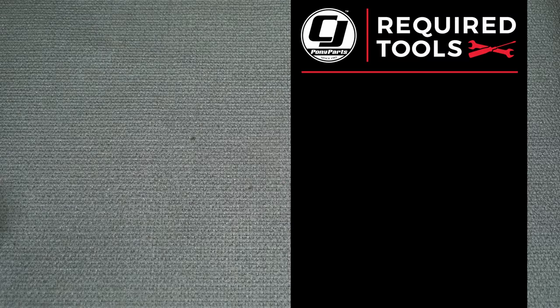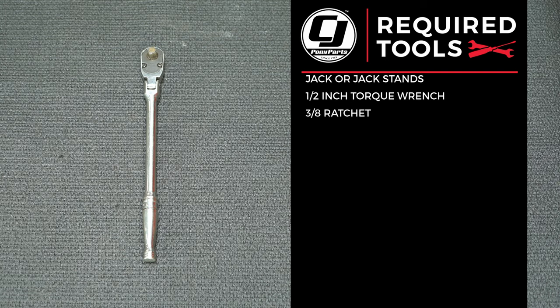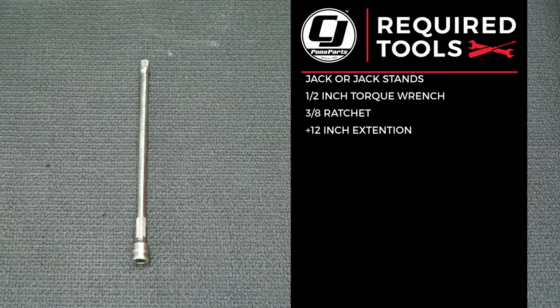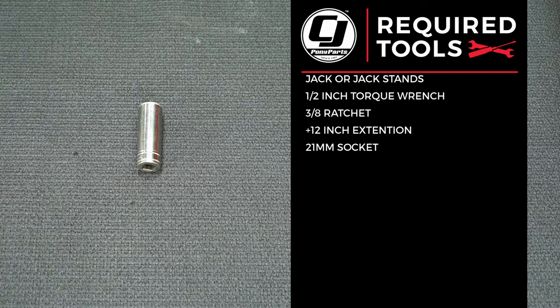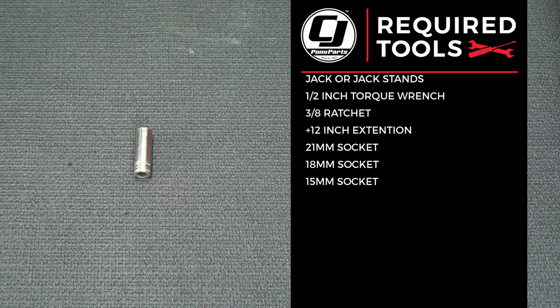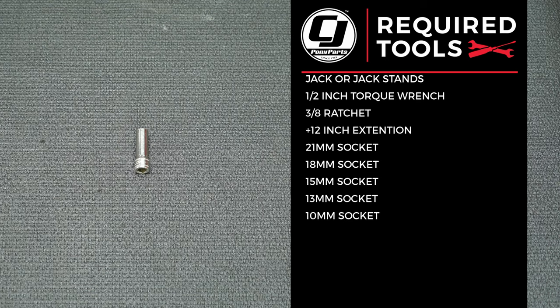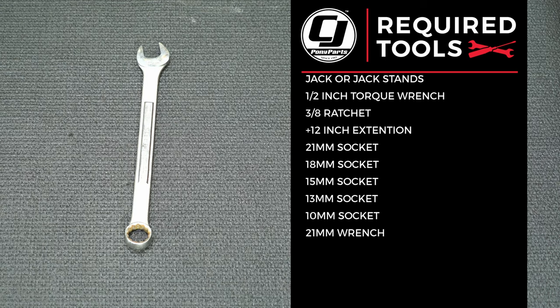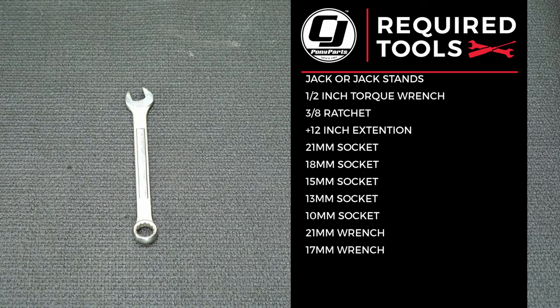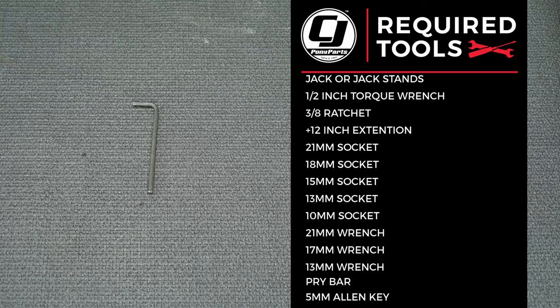For this installation, you'll need lift and pole jacks or a jack and jack stands, a half-inch torque wrench, 3/8 ratchet, at least a 12-inch extension, 21-millimeter socket, 18-millimeter socket, 15-millimeter socket, 13-millimeter socket, 10-millimeter socket, 21-millimeter wrench, 17-millimeter wrench, 13-millimeter wrench, a pry bar, and a 5-millimeter allen key.